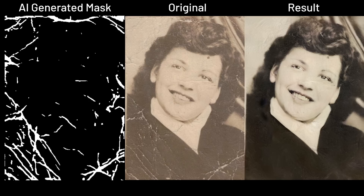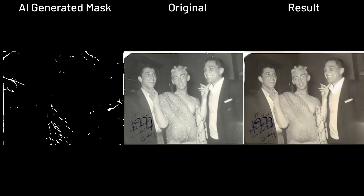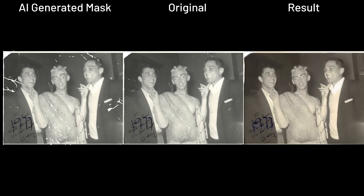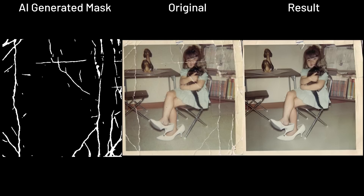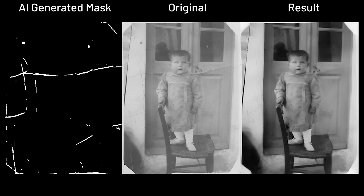the black image that has white marks on it is a masking layer generated by the AI. It is used to mark the physical damages on the original. And from these results, we can see where exactly the AI views as scratches and where it decides to view as non-scratches.